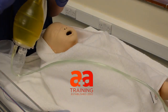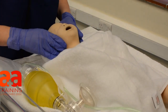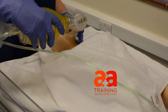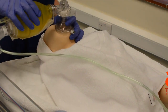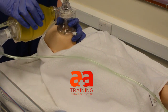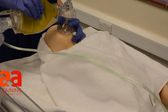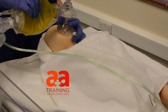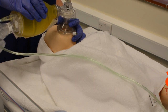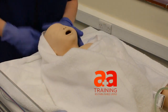So my pop-off valve is working. Neutral position. Position, pressure and pull. One, one, one. Two, two, two. Three, three, three. Four, four, four. Five, five, five. Okay, no chest rise there.